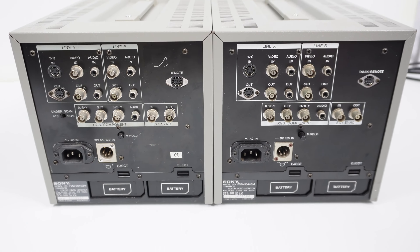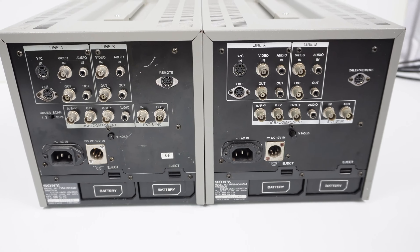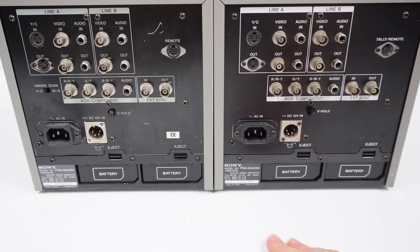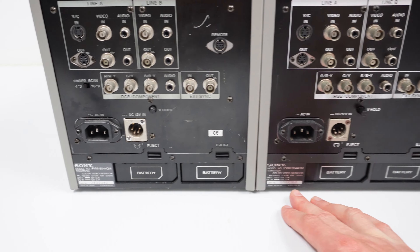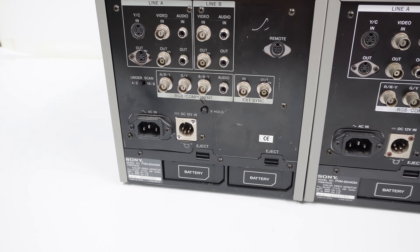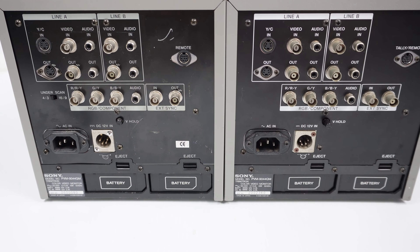At first glance, the backs appear to be exactly the same. The monitor on the right is the one with the green power switch, and you can see that the serial numbers differ greatly — the one on the right being much older at 2,360, whereas the one on the left is 2,680, so much newer if we're going sequentially by the numbers.